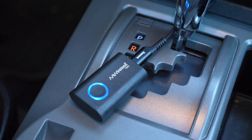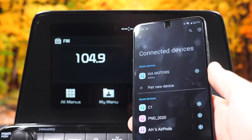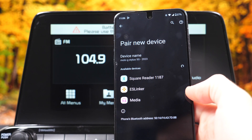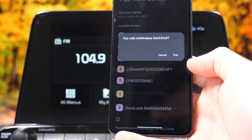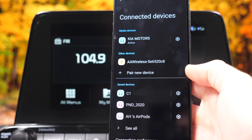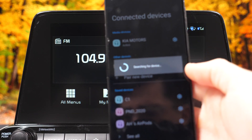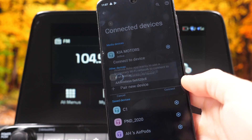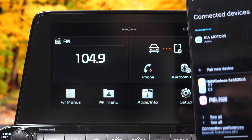We're going to start by plugging it into the same USB port used for Android Auto, then pull up our Bluetooth list on our phone and look specifically for AA Wireless. We'll follow all the prompts on the car screen and on the phone screen. This process only takes a second — it's pretty easy and straightforward. You only have to do this on the first setup.